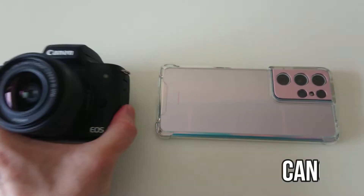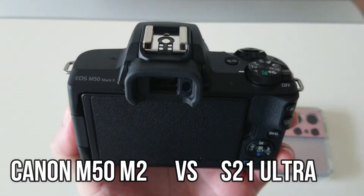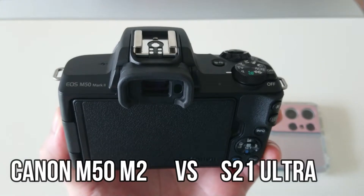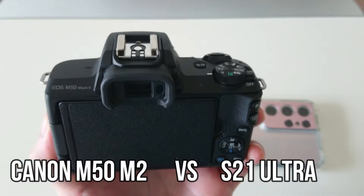Anyway, thank you very much to my friend Wilna for letting me borrow her S21 Ultra — shout out to Wilna, thank you so much sister. And yes, some people are wondering why I'm doing these comparisons.